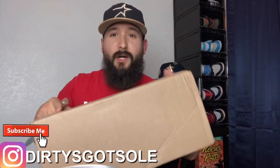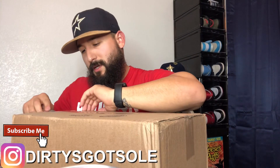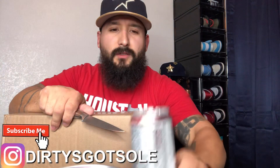Boom! I always show you this - it's got my address on it, I don't want y'all crazy people popping up at my place. You can tell - got the old White Claw, my sister put me on this stuff, it's pretty damn good.